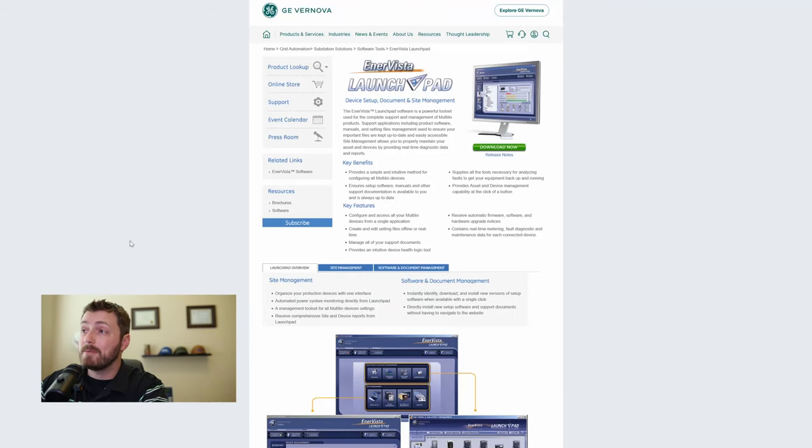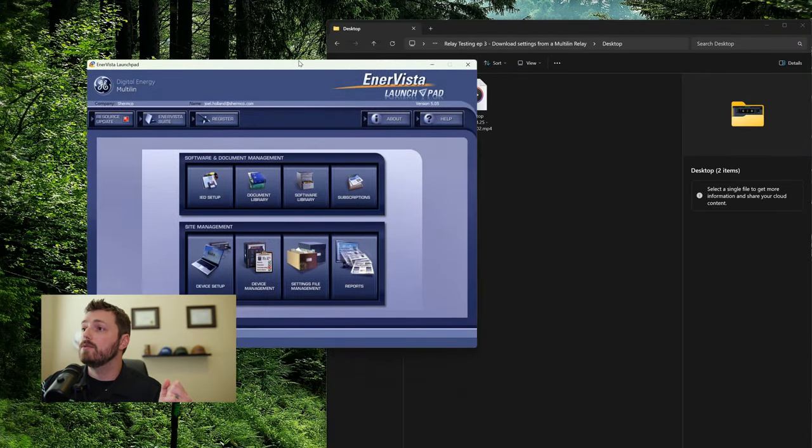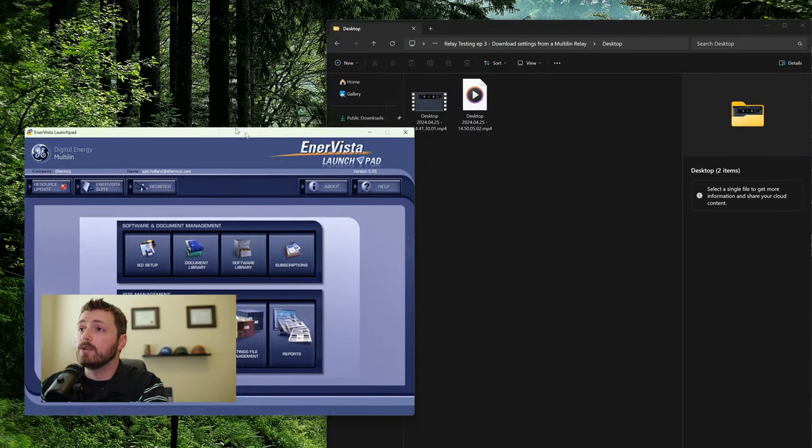The first step is to download the EnerVista Launchpad software. Go to gevernova.com and search for Launchpad, or just Google it - that works too. You do need to make an account with GE, which is kind of annoying, but it doesn't take very long. Make an account, click download, go through all the prompts and install it.